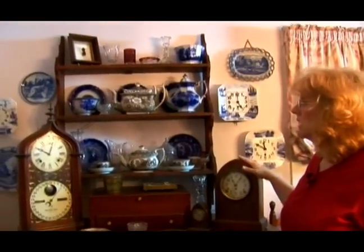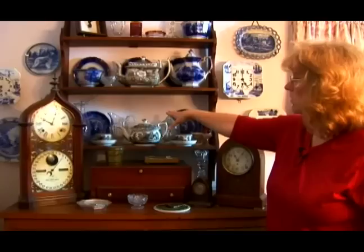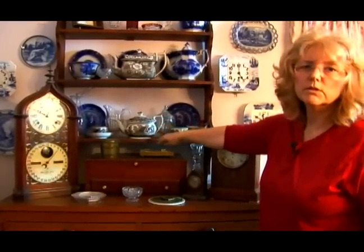You can take these clocks and put shelving like this — single shelving — and put the clocks on top of the wall. You just have to make sure they're really well secured.